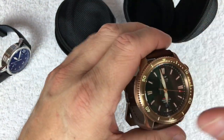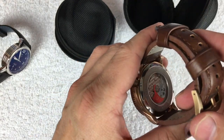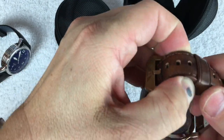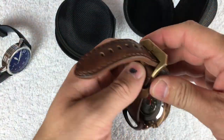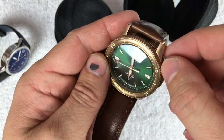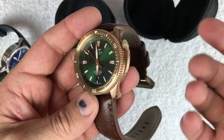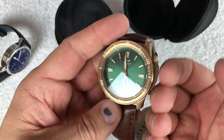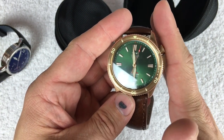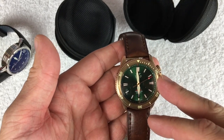They're running a Miyota 9015 automatic movement — self-winding, hackable, and can be manually wound as well. There's a screw-down crown at the two o'clock position that is logoed and has loom in the crown. I love this case design — there's a little outrigger here that I would call a crown protector, because it pushes the case up and makes the crown a bit more protected.